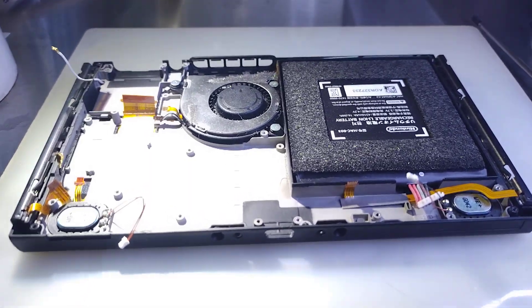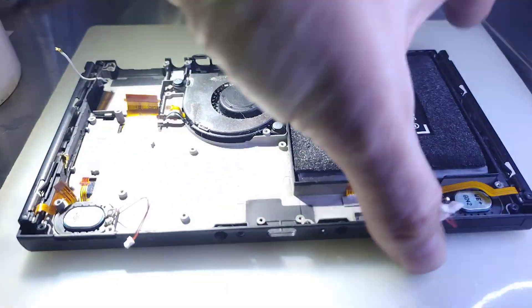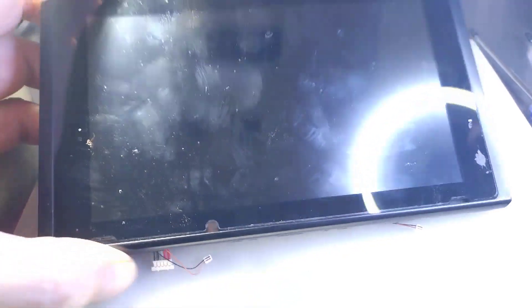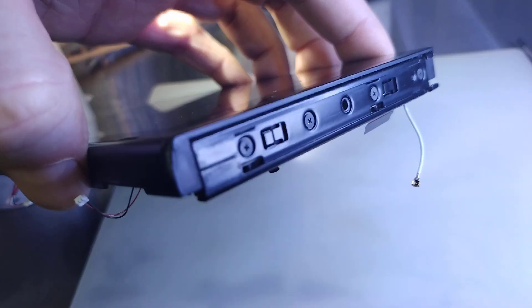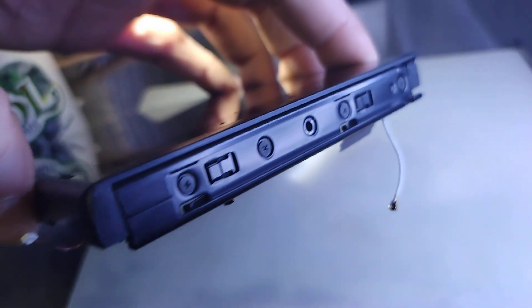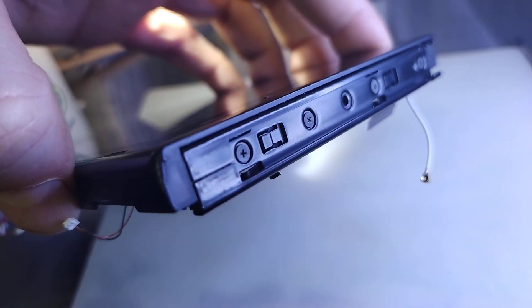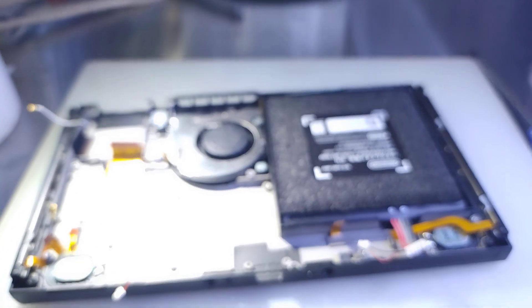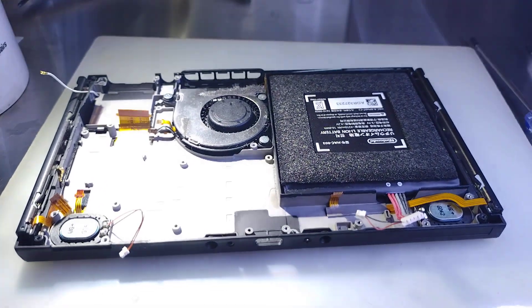into a much better unit for him. So this is our donor unit. It's in good condition. Housing is in good condition, the touch screen, everything is in good condition. And most of all, the Joy-Con rails, compared to the ones they have now, these ones are basically brand new. So let's go ahead and put their main board in this donor unit.